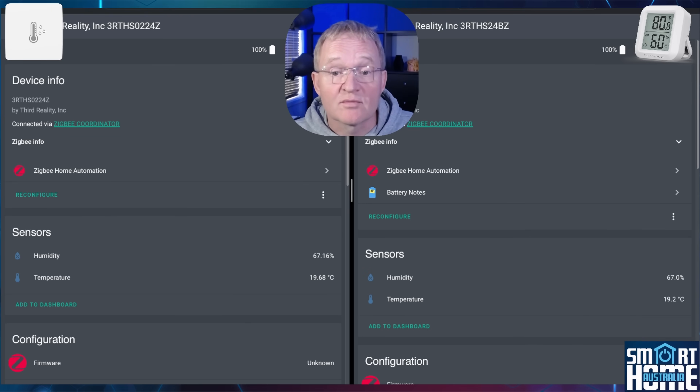As you would expect from such devices, the entities discovered are just the bare minimum, with both devices showing temperature and humidity in the sensor section. However, the LCD display version shows temperature and humidity to one decimal place, whereas the Light version shows the value to two decimal places.